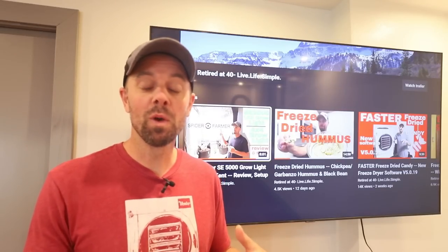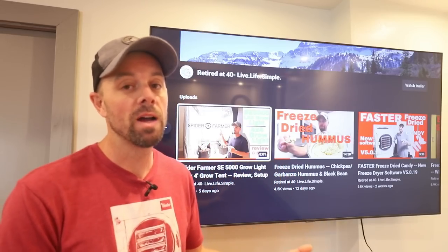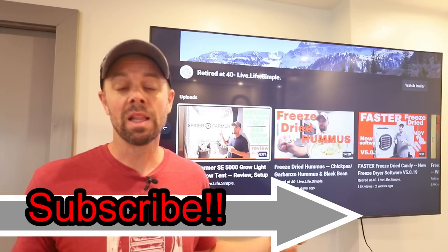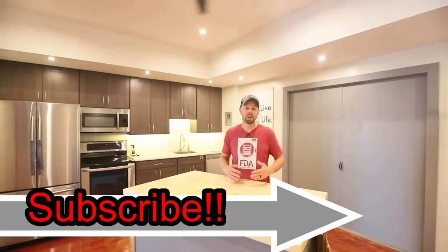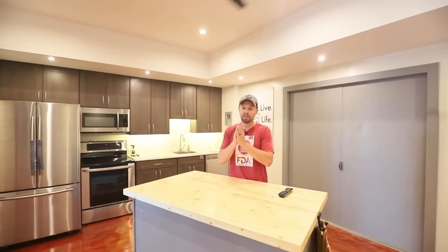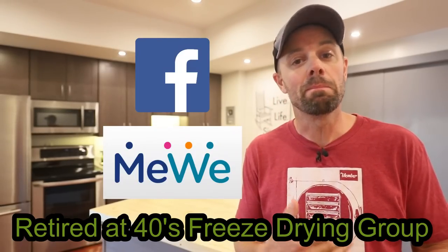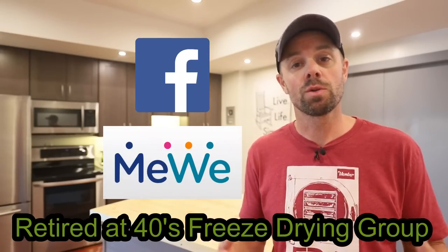Before I start the tour, I really want to give my gratitude to all the people that have supported me throughout the years. Never in my wildest dreams did I think we would reach 155,000 subscribers, and that I'd be fortunate enough to turn a hobby into a career — something I never planned on and never anticipated would grow to this level. Thank you to everyone who has supported the channel, contributed on Facebook and MeWe, and purchased products from freeze-drying-supplies.com. Thanks for making all of this possible. Now let's get into the tour.